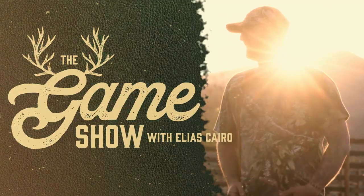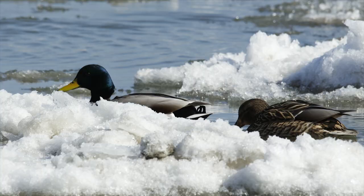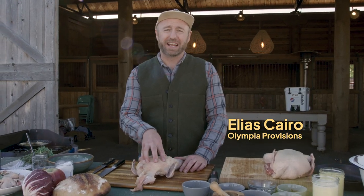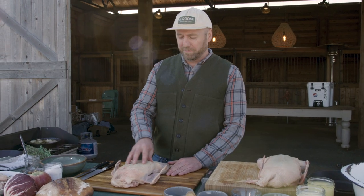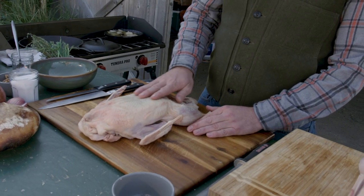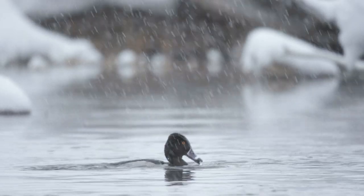I'm Elias Cairo and this is the game show — duck, one of my favorite game of all time. It's so beautiful, and one of the best things about it is the amazing amount of fat on a duck. Most game is extremely lean, however duck and all the other waterfowl have this beautiful coat of fat to keep them warm, because they spend a lot of time in really icy cold water.